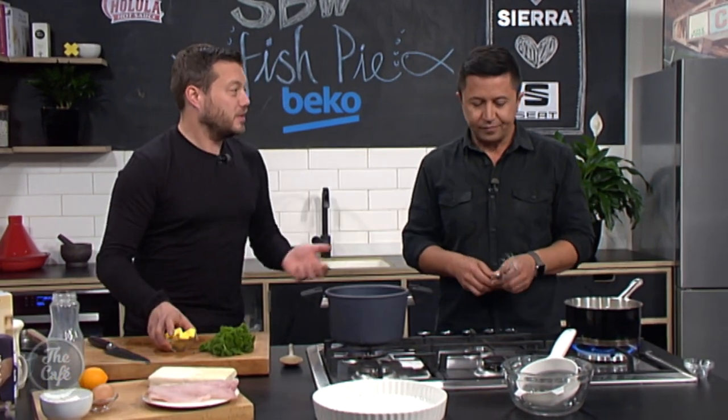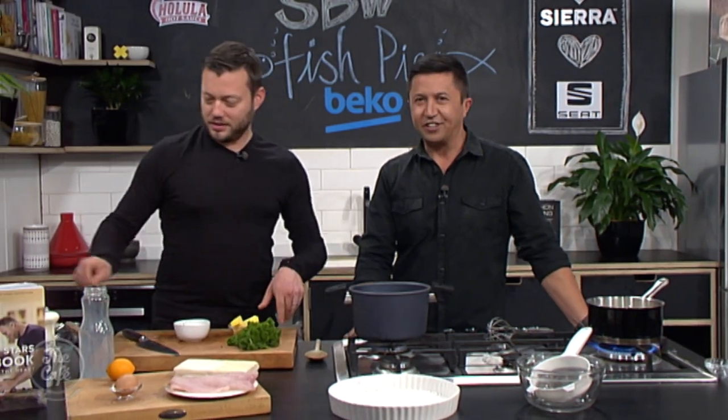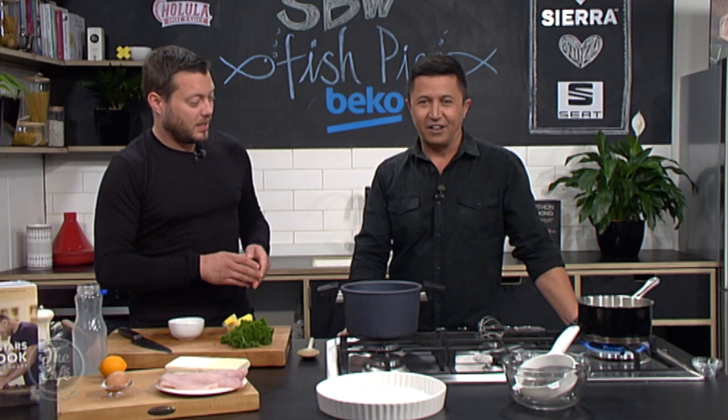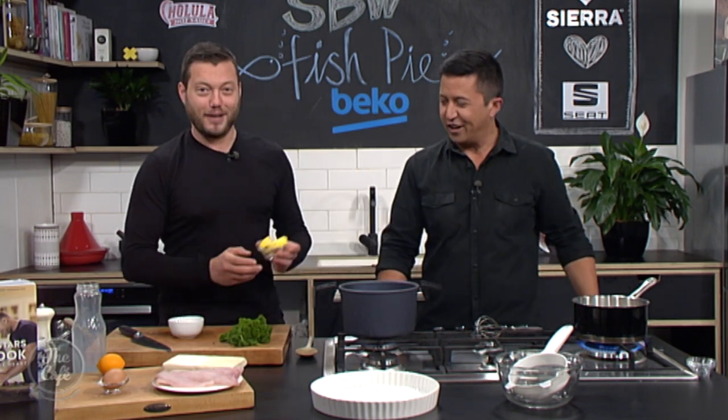And then we're going to be ready to make our bechamel — so this is another French cooking term. Bechamel — yes, that's a base sauce actually. So you make a base sauce and you can add lots of different flavours and ingredients in there and create many different sauces from this.